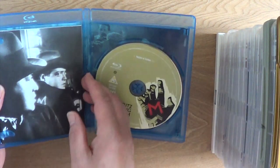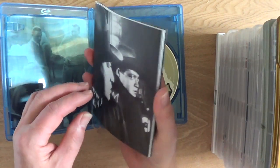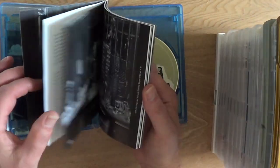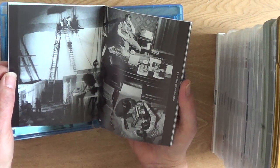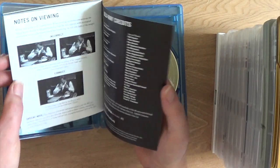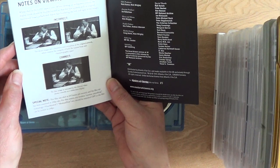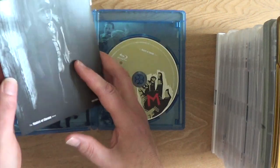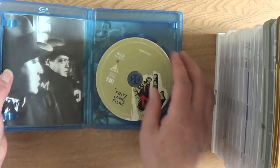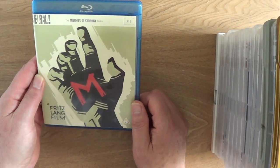A really, really good film, well worth watching. Peter Lorre plays M, the murderer. Nice booklet with this. And what I like about the Masters is they always tell you the correct aspect ratio to set it to. Brilliant. If you've not seen that one, check it out — very, very good film.